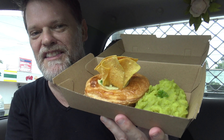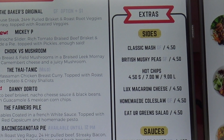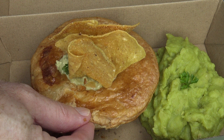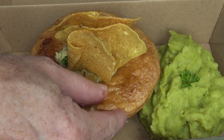I decided to get the mushy peas side. I could have got mashed potatoes, mac and cheese, or some other things as well. Now I was talking to the owner — or just an employee — who said that they're all chefs that work there and the pies are made on site, and well it just looks really good.